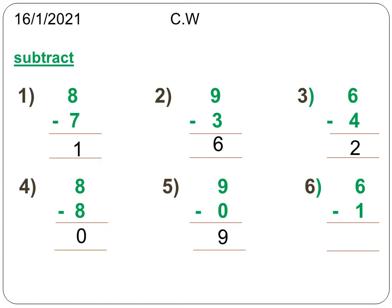Next, subtract 6 minus 1. Open up 6 fingers, then take away 1 finger. So 6 minus 1 is equal to 5.